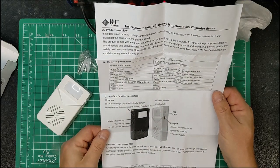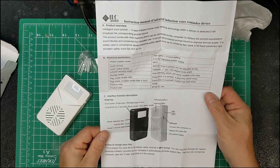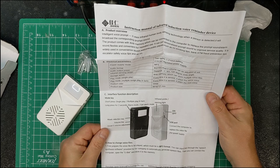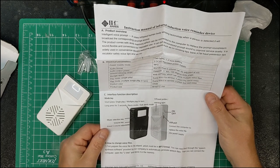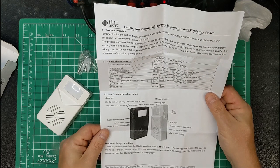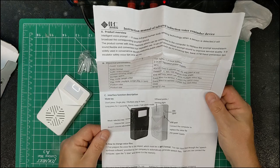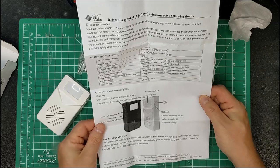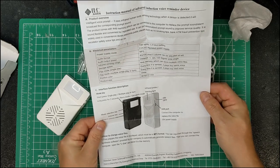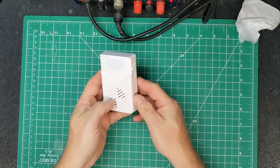I'm going to connect it to the PC to show you how easy it is to move files to it, and then we'll open it up and see if we can do other things with it. First, a quick demo of the sounds I've put on it. I've put three triple-A batteries in, let's turn it on.